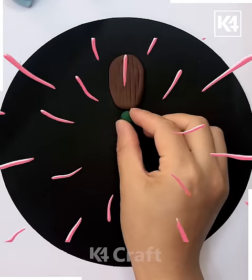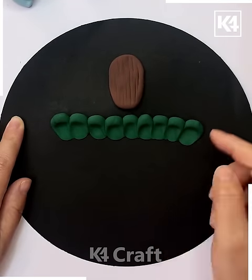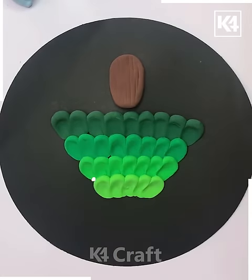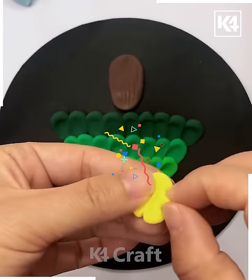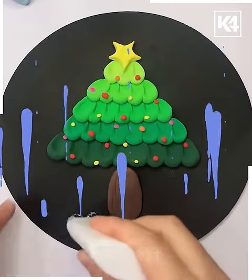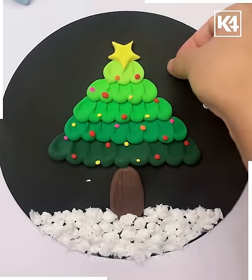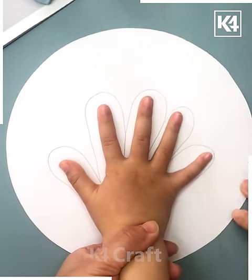A brown color clay and green color clay are being used — just segregate and spread them. A light green clay is being used, then a very light green, and then yellow color is used like a flower, made like stars and stuck onto it. Here's a Christmas tree that is being made.